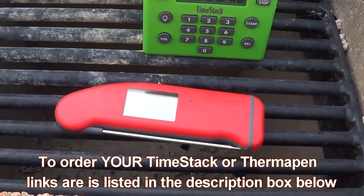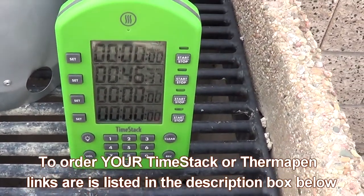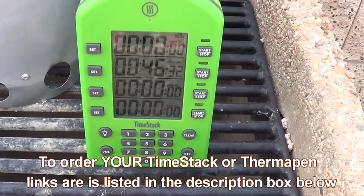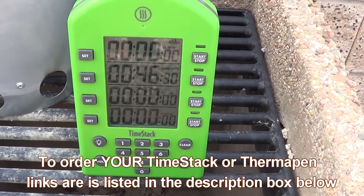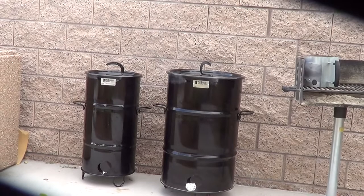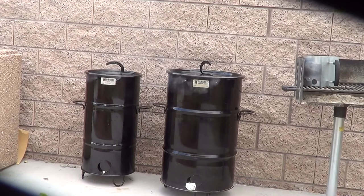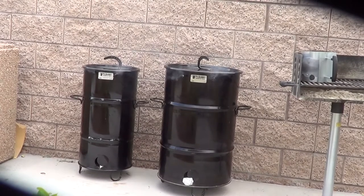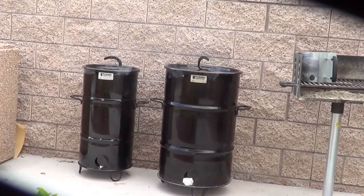To sum up my review, these two items are must-have items. The Time Stack will keep you organized and keep everything cooking on schedule, and it will remind you when things are done. The Thermapen is another must-have — no more guessing about the internal temps of your food. As far as the Pit Barrel cookers go, I can't recommend one — I gotta recommend both. They are absolutely amazing. I have taken my Big Girl on catering gigs, and now that I have the Pit Barrel Junior, I'm sure PBJ will be going along when needed. You can't go wrong with the Pit Barrel cookers.